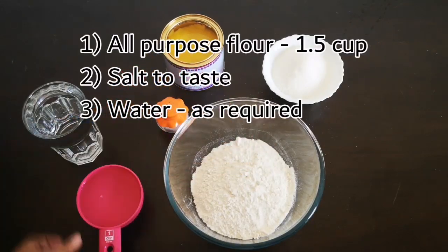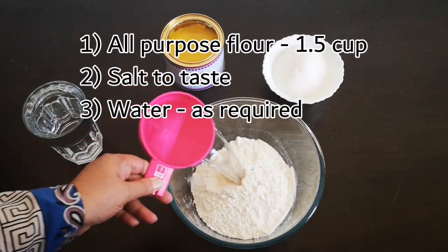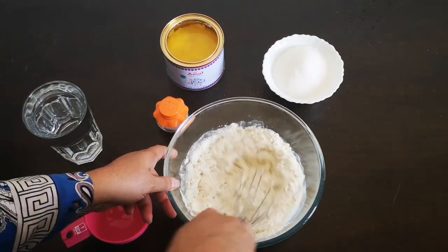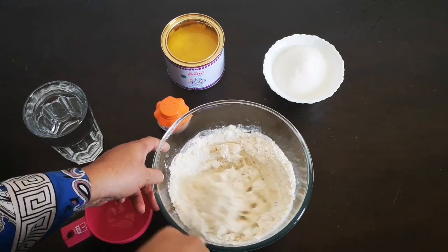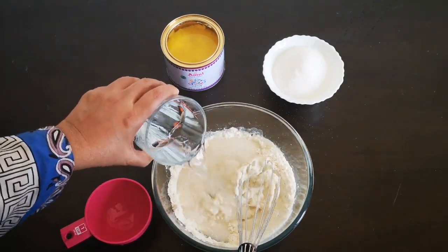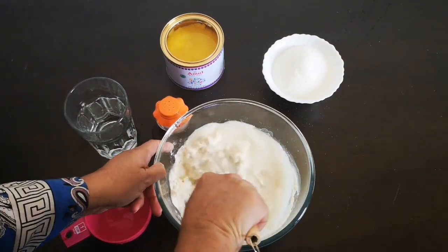First step is to make the batter. To one and a half cup of all purpose flour, add required salt and water, and mix well to a watery consistency. You have to add water little by little and mix well.